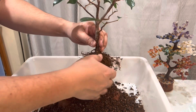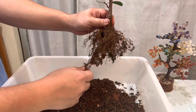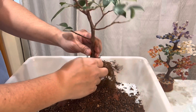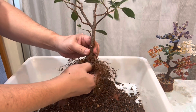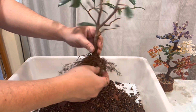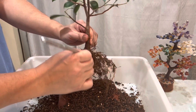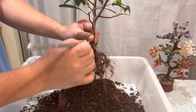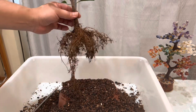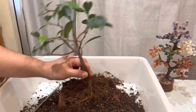Let's use our fingers to get rid of that soil. This is going to turn out to be an easy repot from what I can tell. So I think all the soil is completely removed. I can sort out some of the roots — I can already see some high roots here. Let me find my cutting scissors.